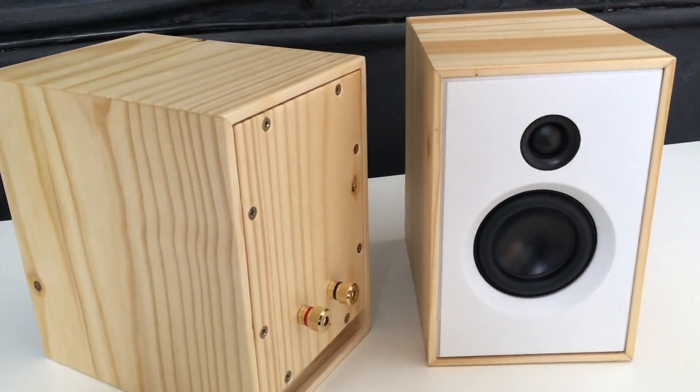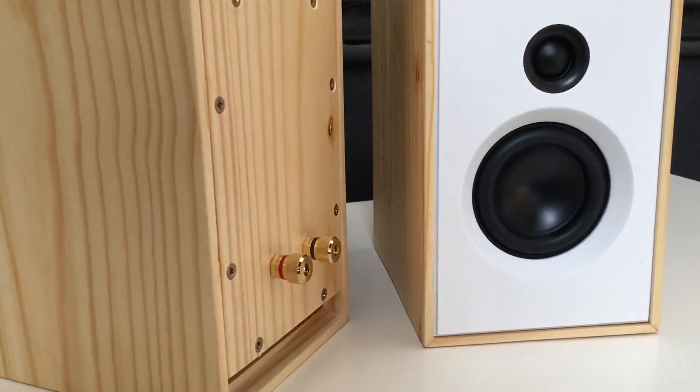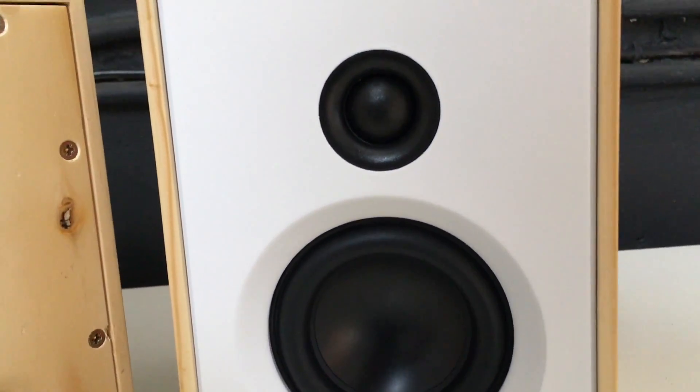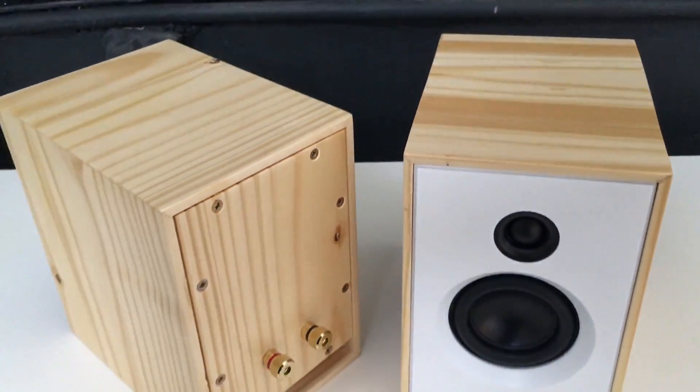If you want to learn more about loudspeaker and crossover design, I recommend you get a book on the subject. I will put a purchase link in the description to some useful books. If you have any more questions please put them down in the comments. Please subscribe to my channel if you enjoyed this video and please give it a thumbs up. Without further ado, let's start the sound test.